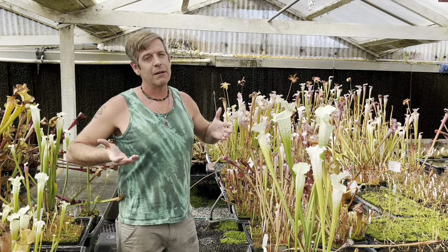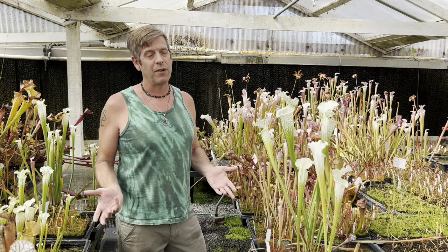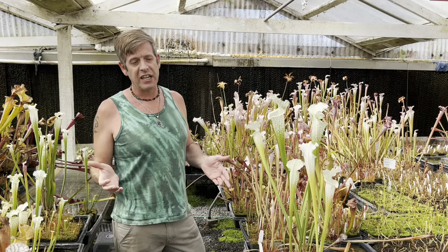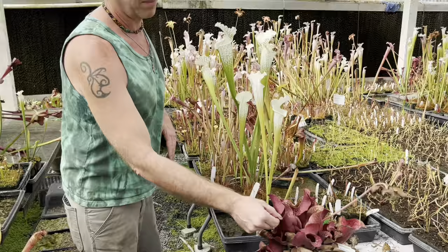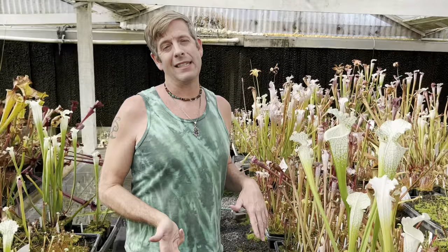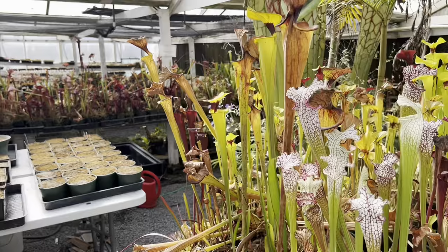Even though we're inside this big beautiful greenhouse, American pitcher plants are actually perfect outdoor plants in most of the United States. We're here in Northern California, which is a vastly different climate from where they're from. Native American pitcher plants are native to the southeastern United States, all the way up the eastern seaboard to Virginia, and Sarracenia purpurea grows all the way up into Canada, almost right up against the Hudson Bay. The point is these plants are extremely tough and they don't need this greenhouse.